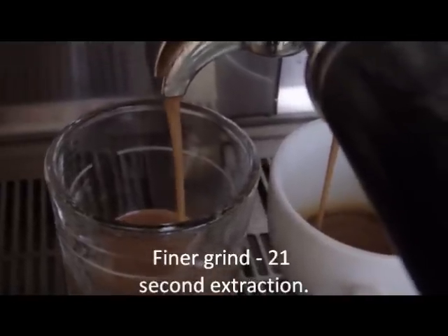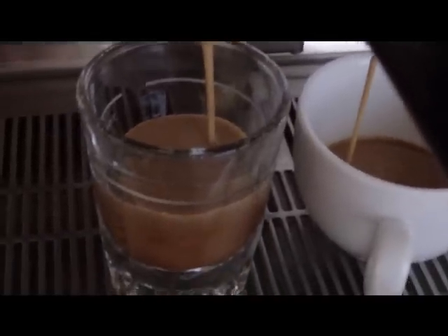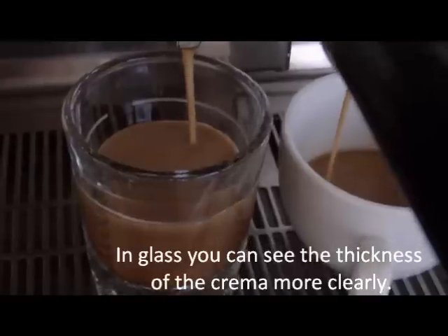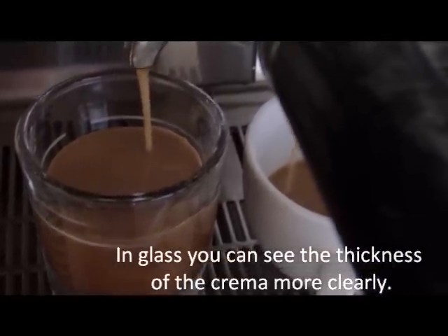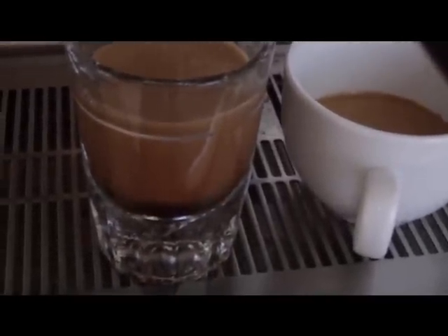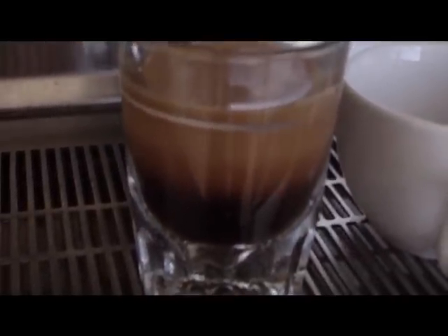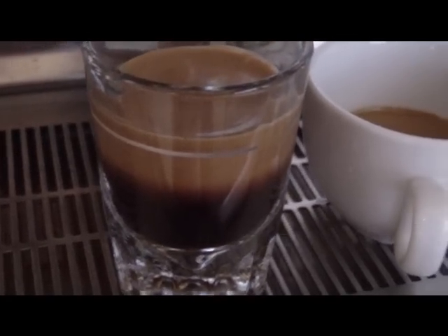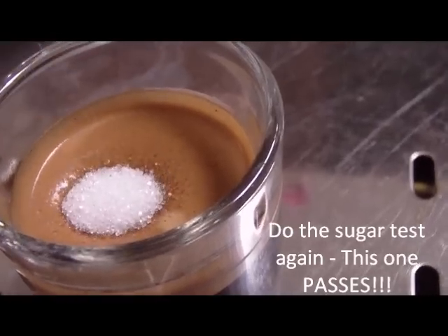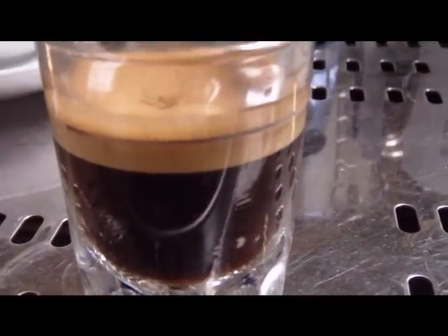Here we've slowed down the coffee even a little bit more, now to a 21-second extraction time. This is more like it. You can see the crema forming, and after about 10 seconds that forms its own distinct layer — it's settling a little bit like Guinness. Look at that crema, what a difference. In the glass you can actually see the thickness. And do the sugar test again — this time it passes. Look how long it stays on the top before it falls through. That's what you're looking for. That's what your espresso should be all about.